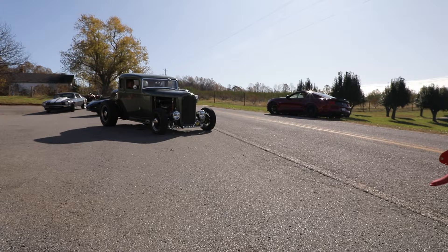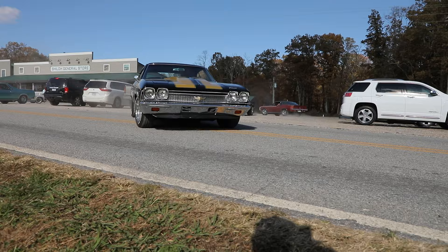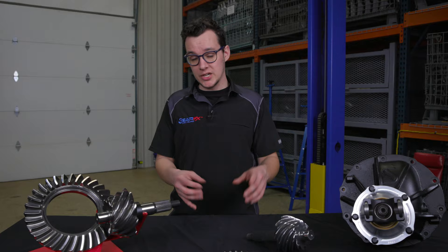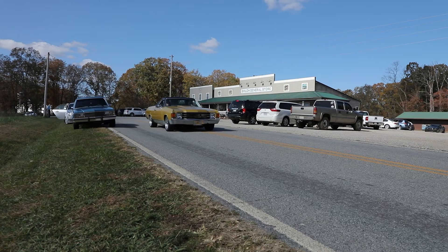When you've got a transmission that doesn't have overdrive — such as a Turbo 350, Turbo 400, or a four-speed manual like a Muncie — you would want to run something like a 3.25. The engine is going to be turning much higher RPM without overdrive, and without enough gear spread to cover that, the engine is going to suck more fuel and you're going to have much hotter oil temperatures on the highway.